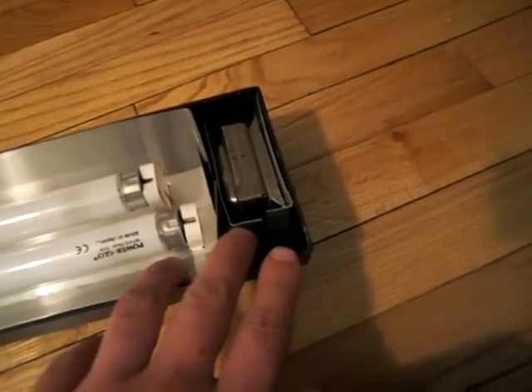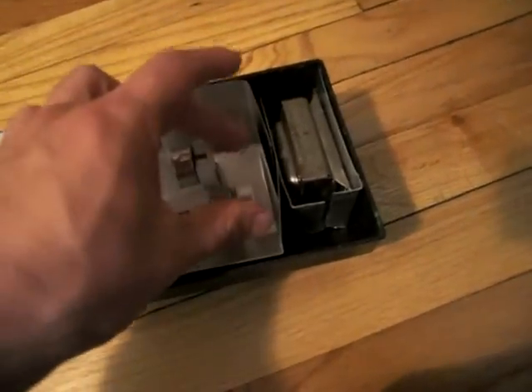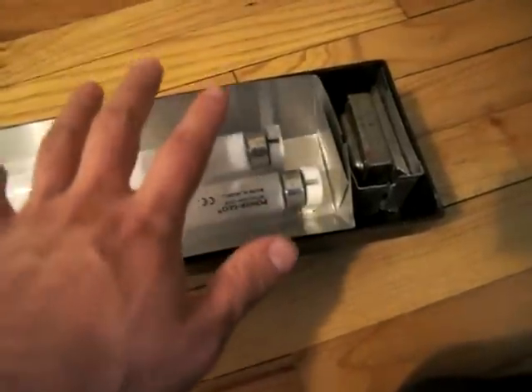I wish I could take this apart and show you what I did, but basically all the wires go underneath here. I tried to get them out of the way so they didn't buckle and get in the way of the flashing.